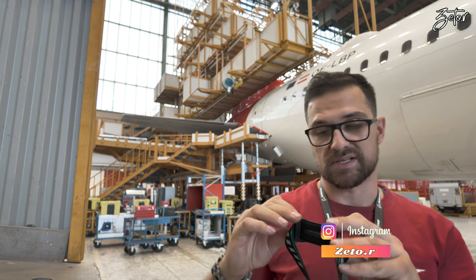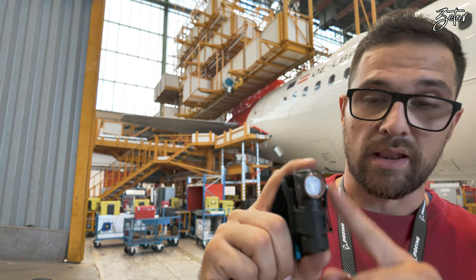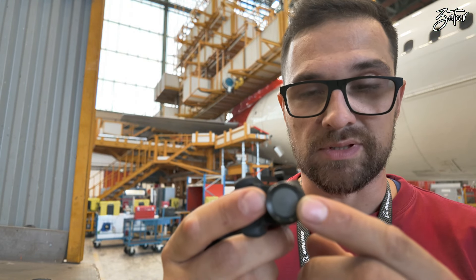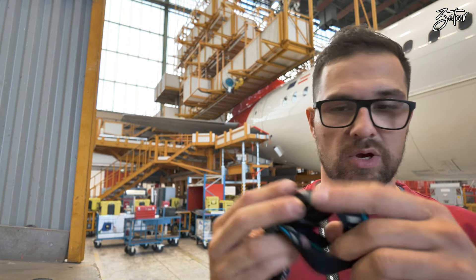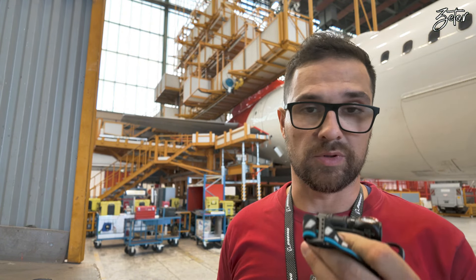Today I have something very small for you — this is a ThrustFire MT16, and it is one of the smallest headlights I've had in my hands so far. The length is 67 millimeters, it is 23 millimeters wide, and it weighs only 85–86 grams with a headband. Even though it's so small, at full power it will give you an output of around 1050 lumens.